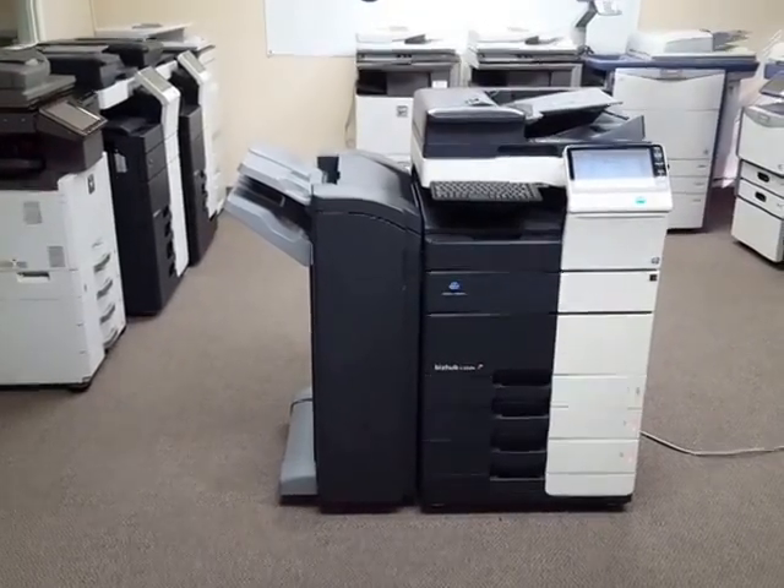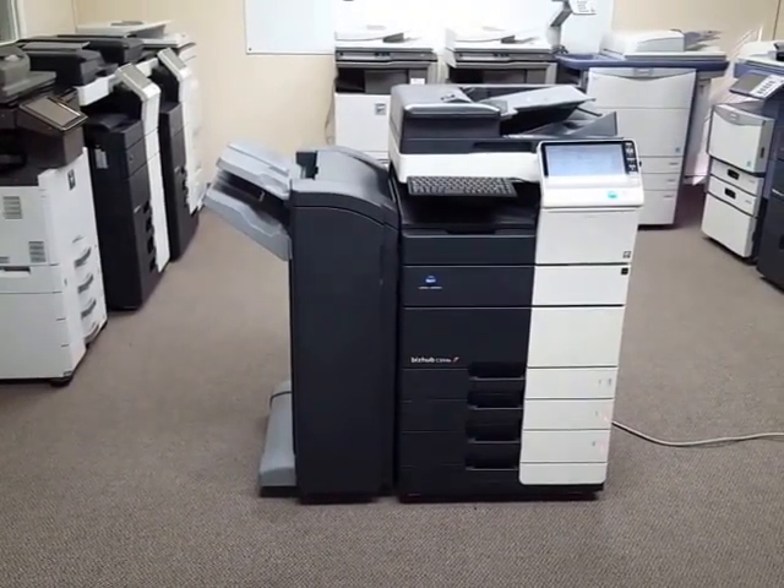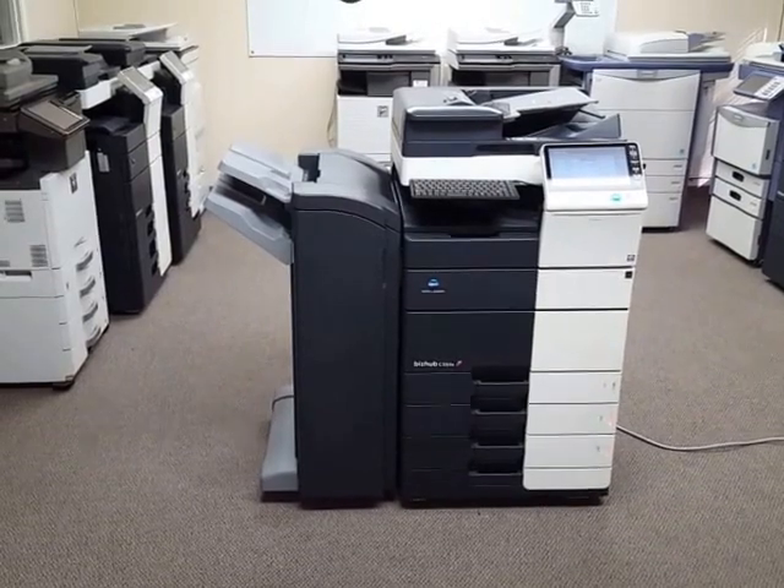Hello, here we have another Konica Minolta Bizhub C554E — a digital color copier, network printer, and network scanner.